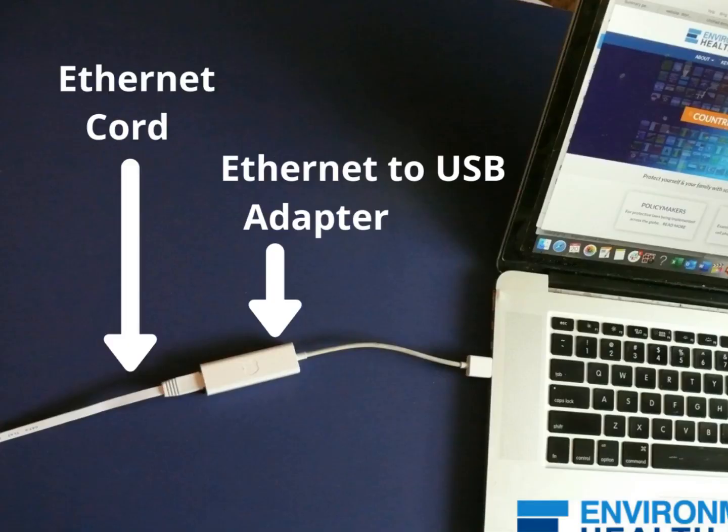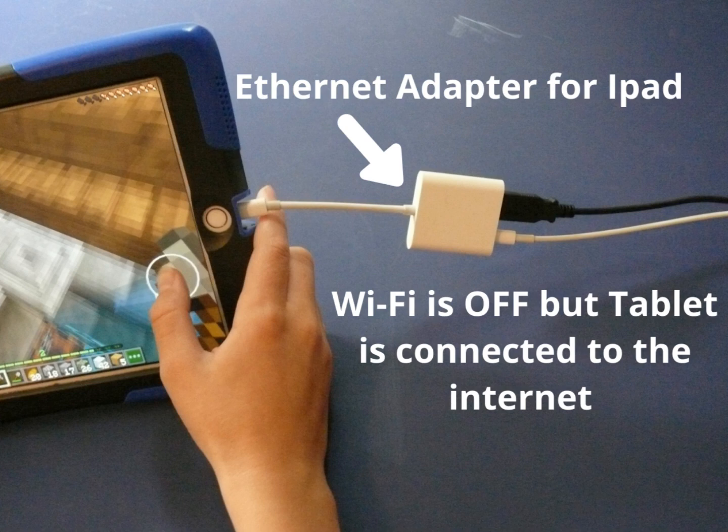Maybe you have a lightning port. Then you just get one that has a lightning port on the other side — so it's Ethernet to USB or Ethernet to lightning. And you can plug in your laptop or Chromebook. Make sure that the make and model matches. So if you have an Apple device, buy an Apple adapter. The other ones sometimes work, sometimes don't — it's a little challenging. And if you have a PC, you can look up the make and model and just make sure that it's compatible.